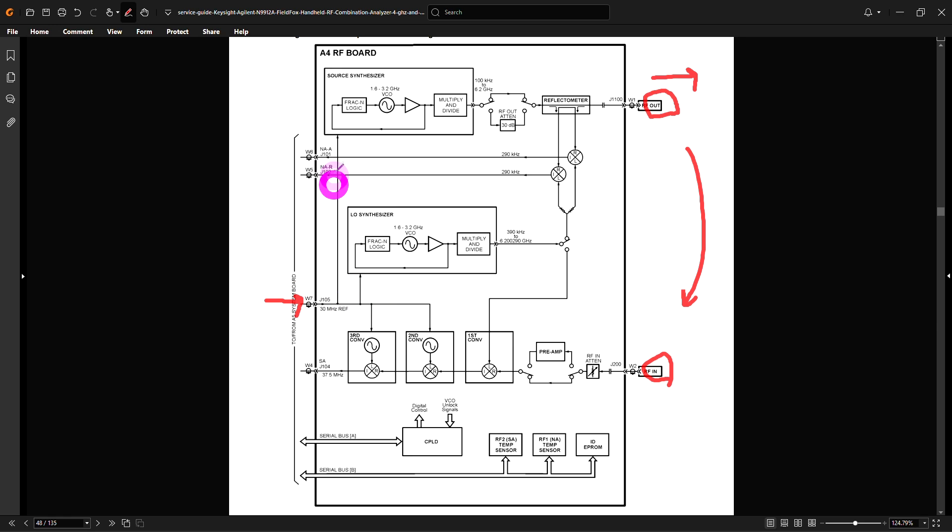The 30 MHz signal comes in and goes to many different places. First it goes up to lock our source synthesizer, which can go from 100 kHz to 6.2 GHz — the entire coverage frequency of this instrument — wrapped around some PLL with attenuation control. Here's our reflectometer and the two mixers creating the reflected and incident waves. The IF frequency is very low at only 290 kHz, because this instrument does not do real-time capability. So perhaps that 30 MHz really is the raw clock frequency of the ADC.